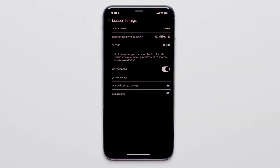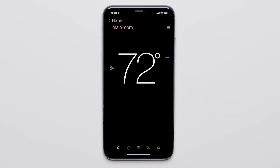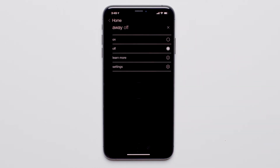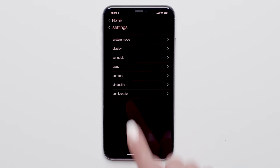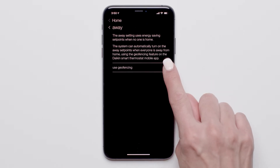Now let's enable geofencing on the thermostat. Press Back and select your desired thermostat. Press the Away icon to enter the Away screen. Now press the menu at the top right corner. Press Settings. Press Away. And finally, press Use Geofencing.